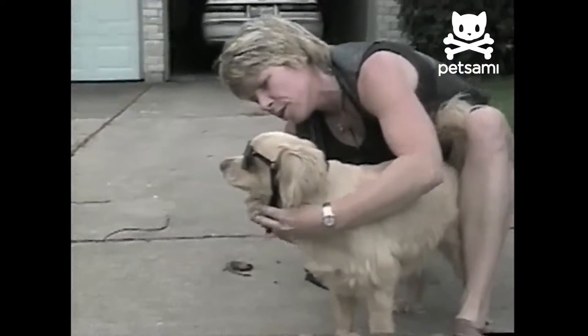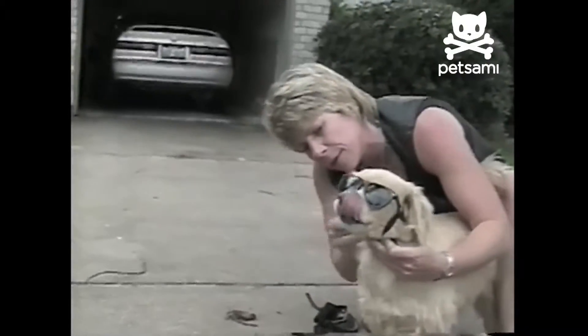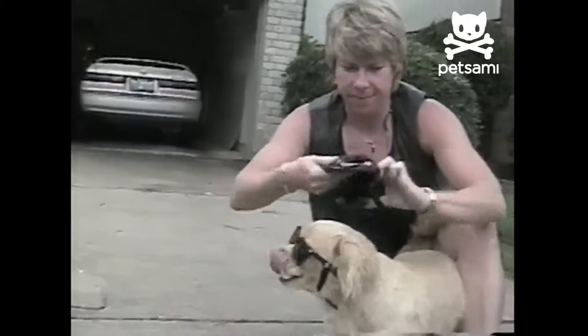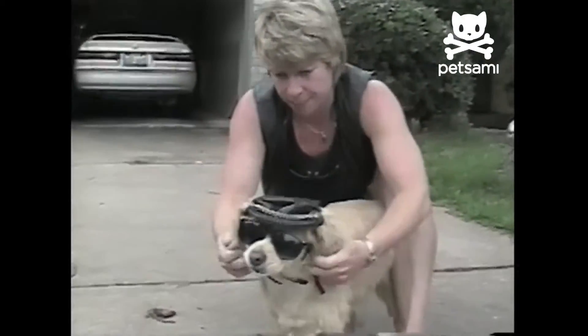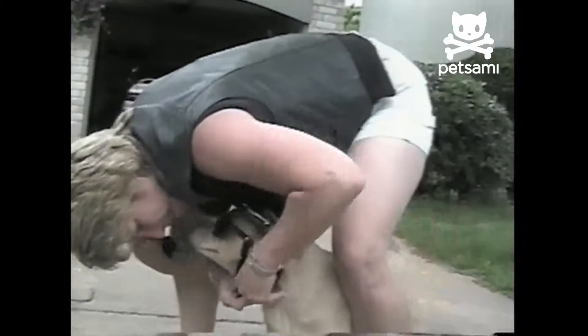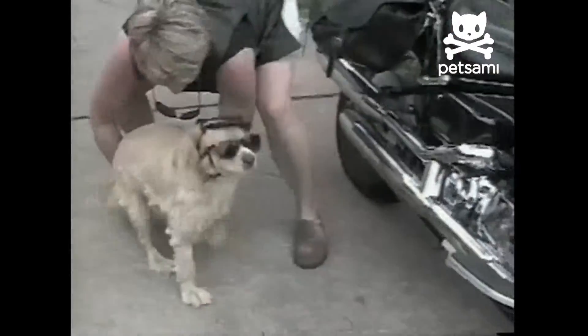I like to call him Hollywood, but he's otherwise known as Biker Dog and Scooter Puppy. Ready? Let's hit it! Come on little buddy!